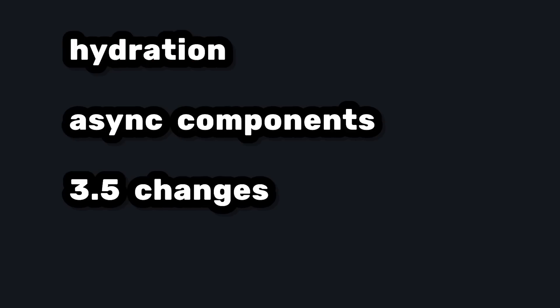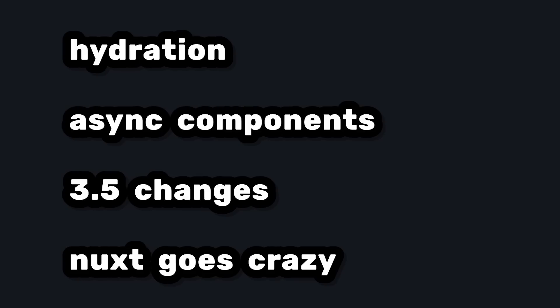So in this video, we're going to look at hydration, async components, the changes coming in Vue 3.5, and then some early-stage Nuxt work that really shows what kind of possibilities this approach unlocks.